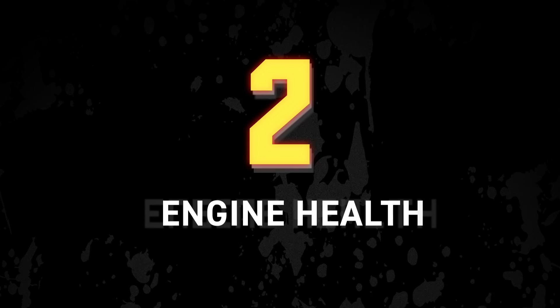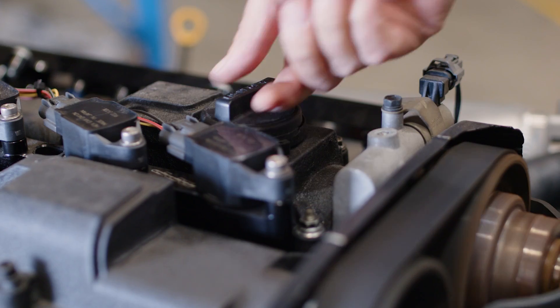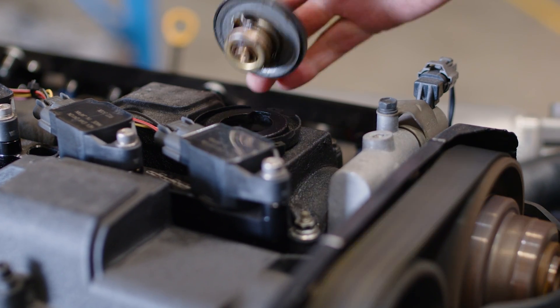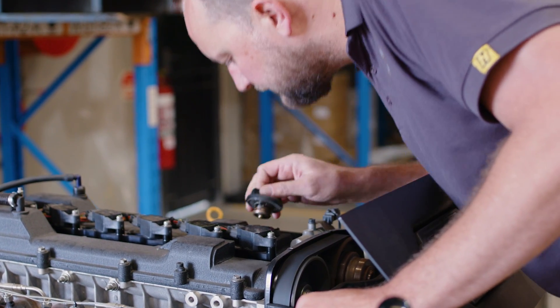Next up, the engine health. We'll check the engine oil looks and smells to be in good condition, and we'll check that the engine coolant's topped up and the coolant system's holding pressure. We do this by confirming the radiator hoses are firm when the engine gets up to operating temperature. The tuner will probably also remove the oil cap while the engine's running to make sure there's oil circulating in the rocker covers, indicating oil pressure, and looking or smelling for excess blow-by indicating a worn engine.